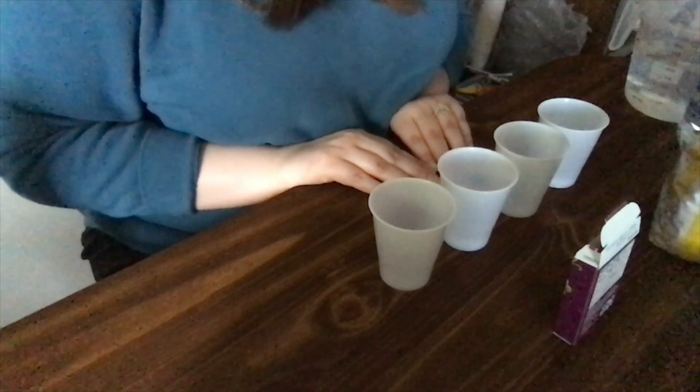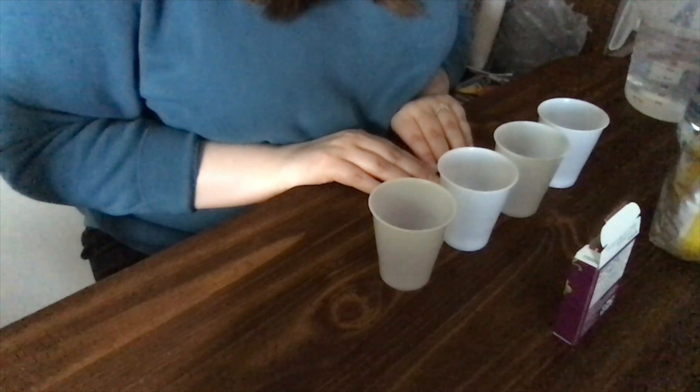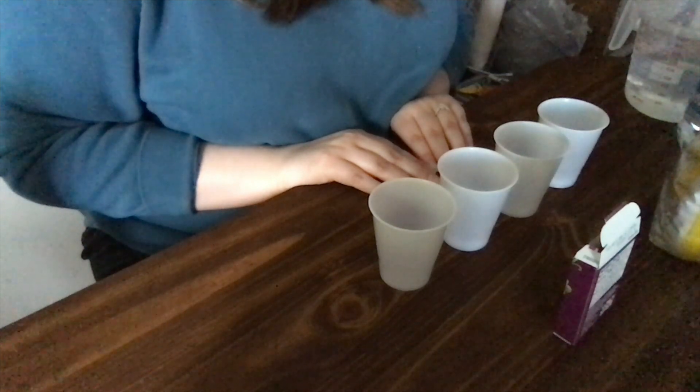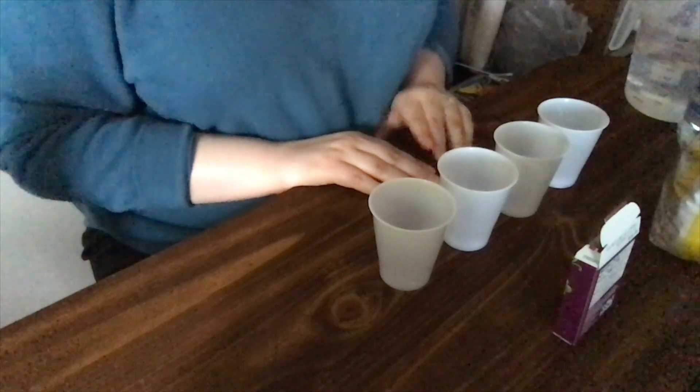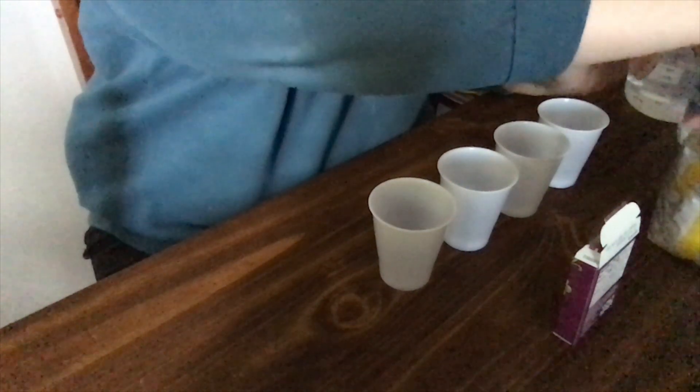Our next experiment is also going to use some food items, and this one is called 'Popcorn Goes the Raisin.' For this one you will need four plastic cups — two with one liquid and two with the other. In the first two cups you'll need plain water, and in the second two you'll need club soda. Then for the food items you'll need some raisins and some popcorn kernels.